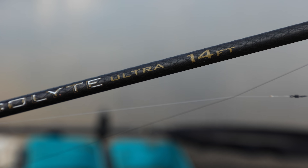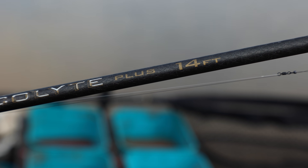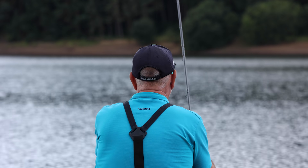Rods are also important when fishing with a slider. I always use 14 foot rods — I use the Acolyte Ultras for the lighter sizes of float in 14 foot, and when using slightly bigger floats up to six gram I normally step up to the Plus type rod, which gives a little bit more backbone when you're punching out to distance.